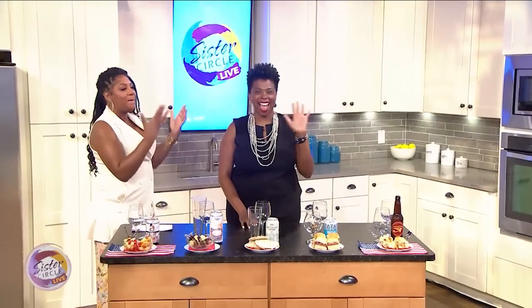Welcome back to Sister Circle Live. We never really need an excuse to drink, but since July 4th Independence Day is tomorrow, we thought we'd celebrate with a cold beer. Please welcome back to the show Rashaun's best friend and beer educator Jen Price of the Atlanta Beer Boutique.